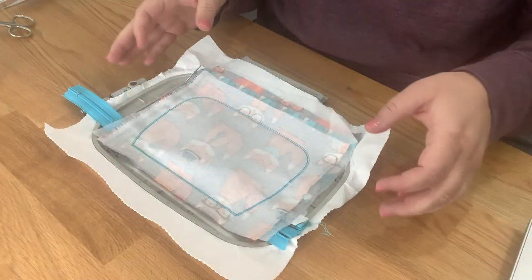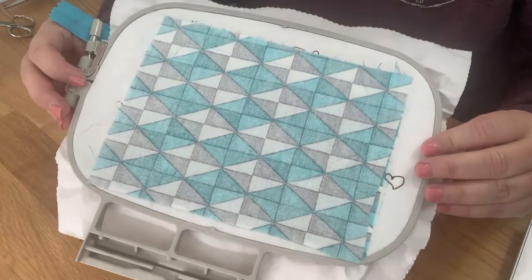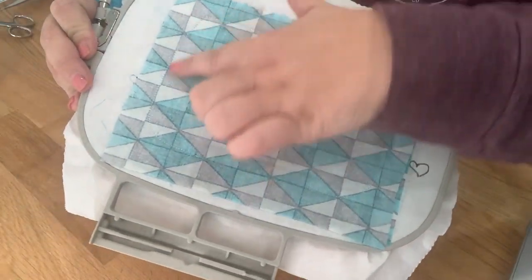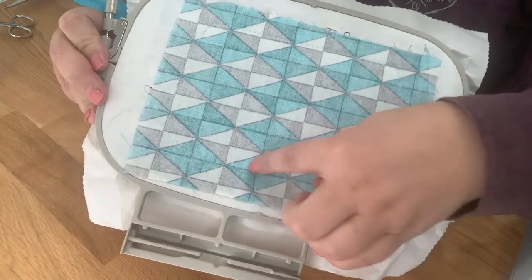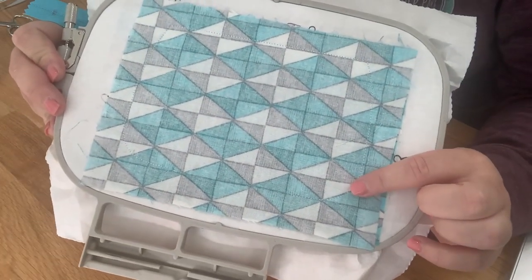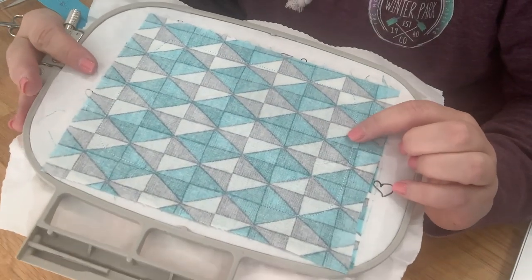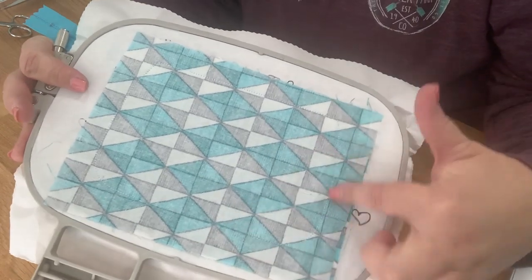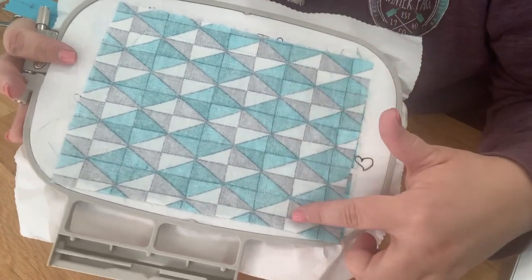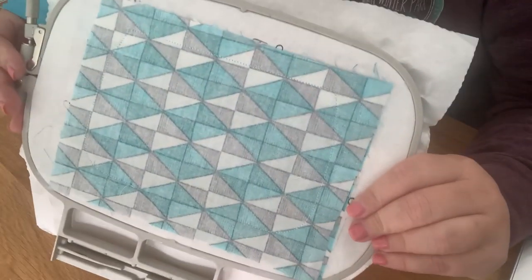This is what it looks like — it stitched all the way around leaving a hole here. Always check the bottom of your hoop before pulling it out. I've gotten excited and pulled it out only to find the bobbin didn't catch and I had to sew it on the sewing machine. So check that it stitched correctly before removing from the hoop.